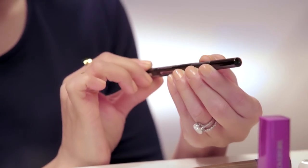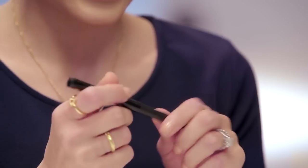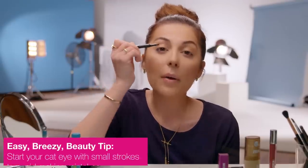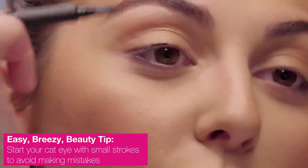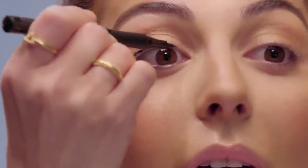I'm going to use the CoverGirl Intensify Me Liner, and this is black and super intense. The way I like to use this liner is by making small strokes to make sure that I don't mess up. You want to start from the center of your eye and work your way out, and this is going to create the basic line. Then you want to do the same and go towards the inner corners of your eyes.